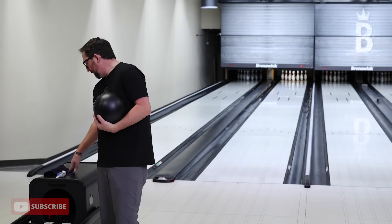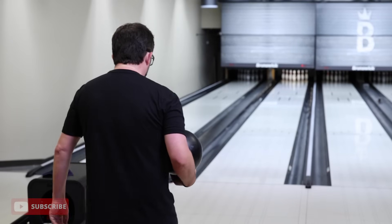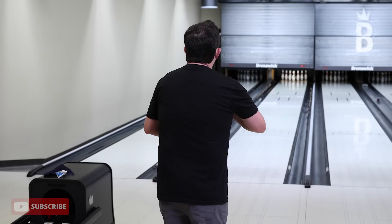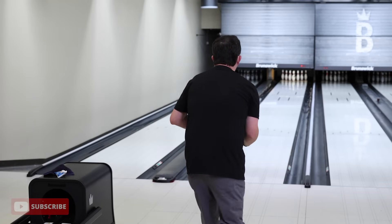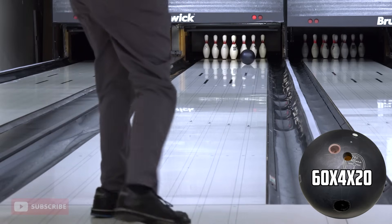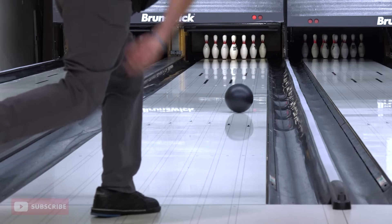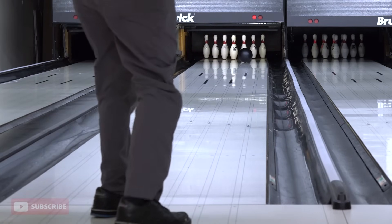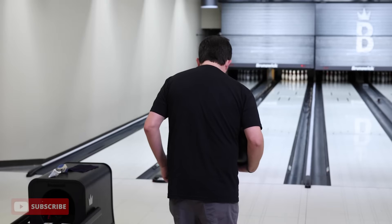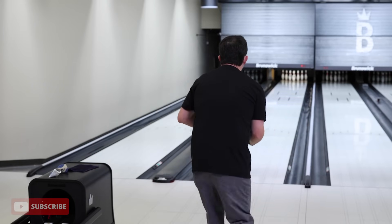Don't be afraid to use more surface on the black hammer. Go 360, put it on the Haas machine at 360 for a few minutes — you're going to like what you see. Let's try another shot. I'm going to make a two board adjustment to the right, see if I can't get this ball to face up. So it's probably about a three board adjustment to the right. Let's make that adjustment — that was about a half-ten. Going to move one more right. Just got to get that ball up around the seven board.